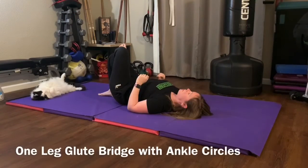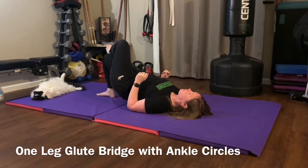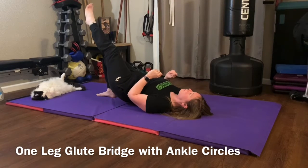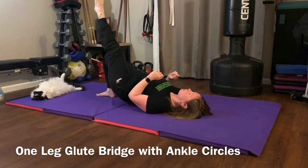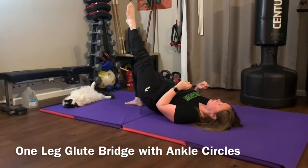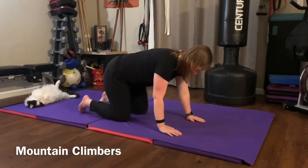Single leg glute bridge hold with ankle circles: lay on your back, use your foot to drive the hips up, and use your glute to hold your body weight up. With the opposite foot, do big ankle circles — five in one direction, then reverse and do five the other direction. Keep going for the amount of time you have.